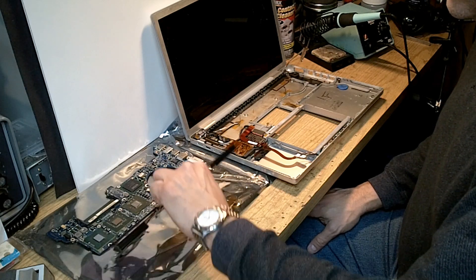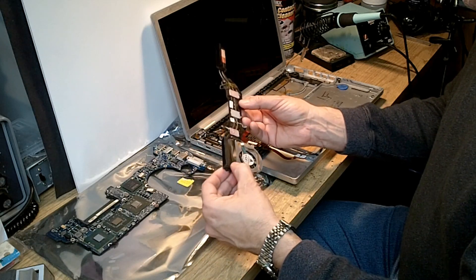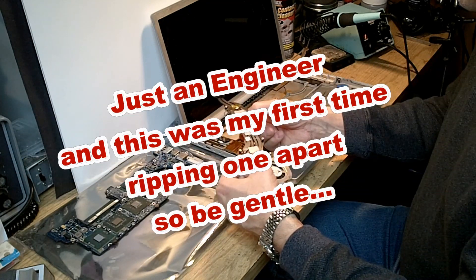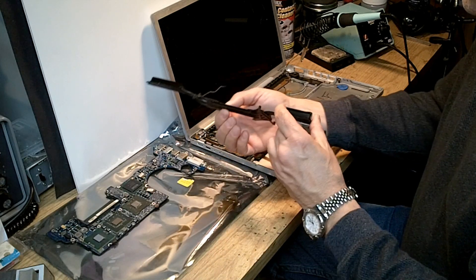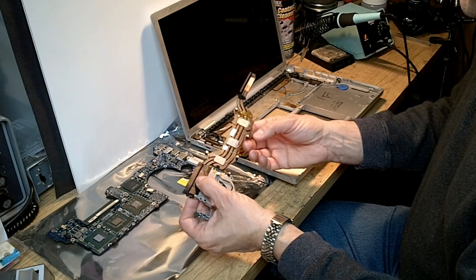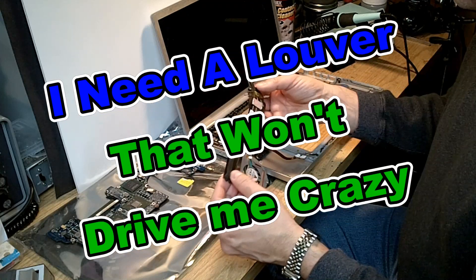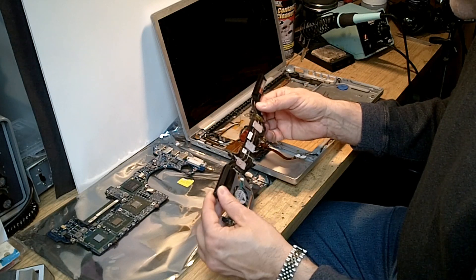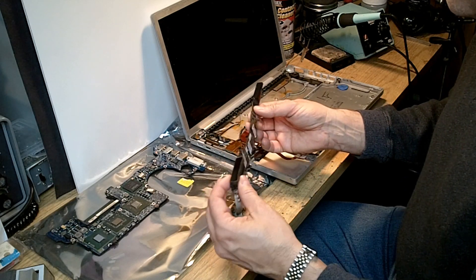The heat pipe — this device right here — acts to move air through the contact plates and remove heat from each of the chips. It was not doing its job because the louvers located in front of the twin push-pull fans that push and pull air through these heat pipes were completely choked with dust. In effect, the heat pipe was not functioning whatsoever.